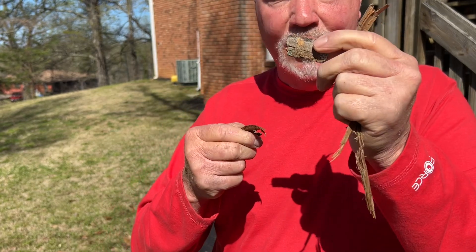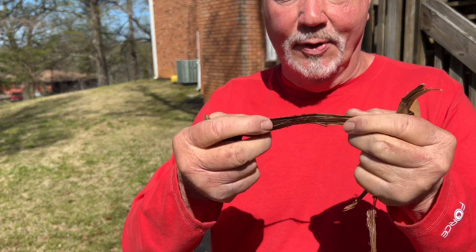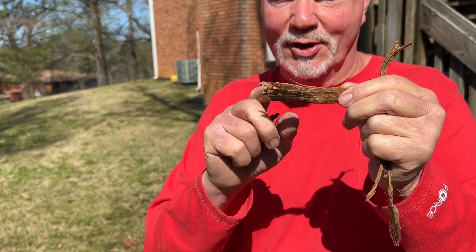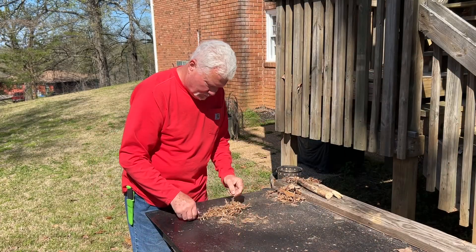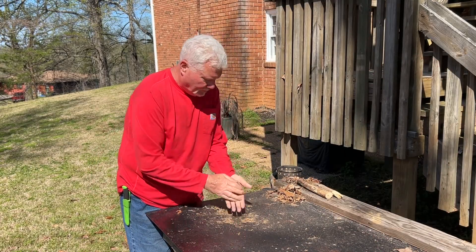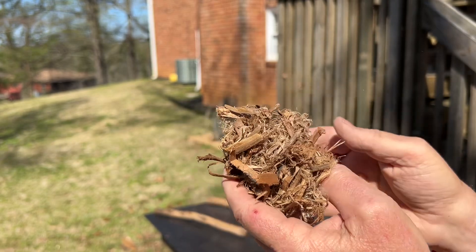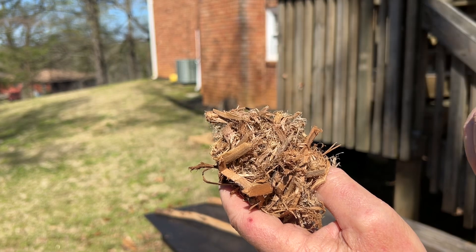I'm throwing this outer bark down, but you'll want to save it because it burns very well also. I don't know if you can see the moisture in this bark, but that charred punkwood is going to burn hot enough to overcome what little moisture is in this bark. Tulip poplar inner bark — it is a great tinder. It's got a lot of moisture in it, but the charred punkwood can handle it.